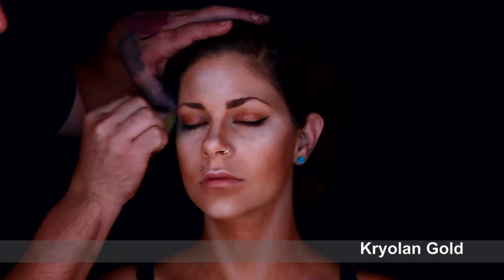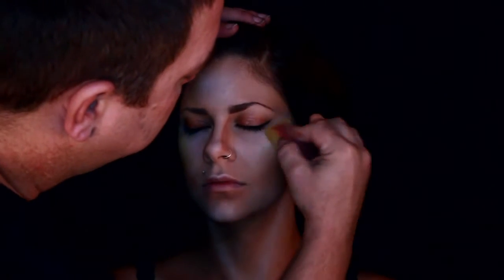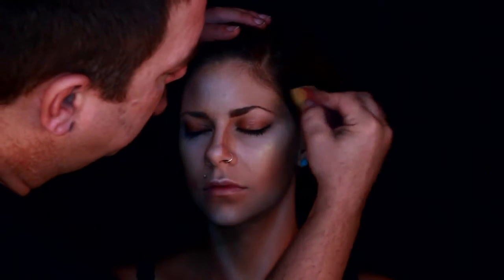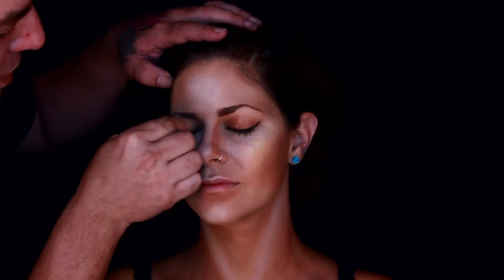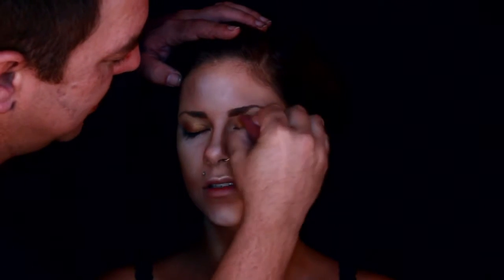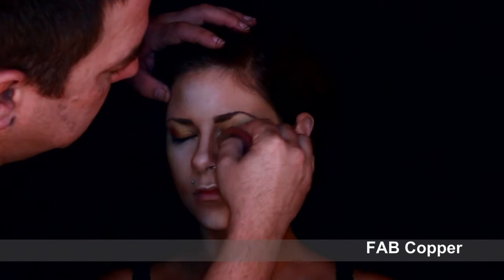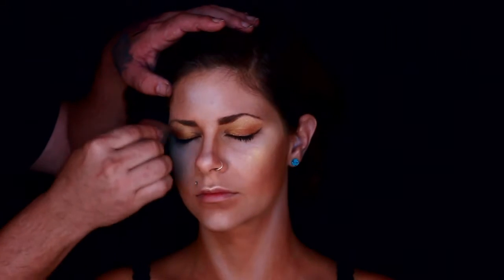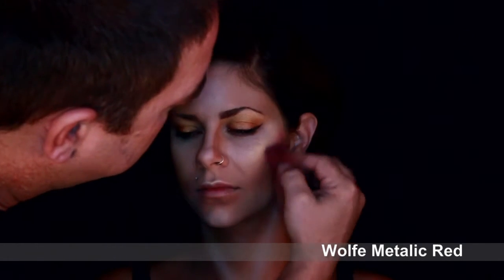Now I'm coming in with a nice gold shimmer. I'm just applying it to where the highlights would be on the cheekbone, a little bit on the tip of the nose, a little bit on the widow's peak, a little bit on the chin. Then I gave her a base of gold on her eyelid to start off the eyeshadow. Then I went in with a little bit of copper and gave her some shadow on that eyelid. Now I'm taking a nice metallic red, just a little bit, and giving her a little blush.